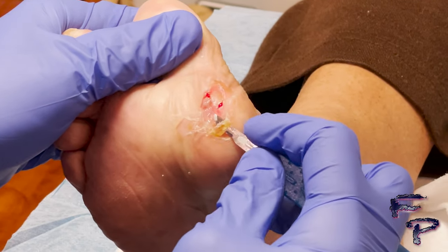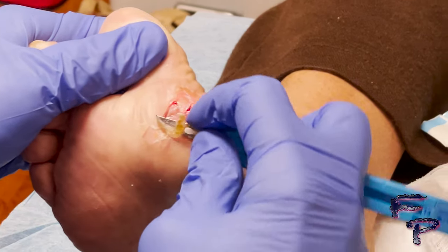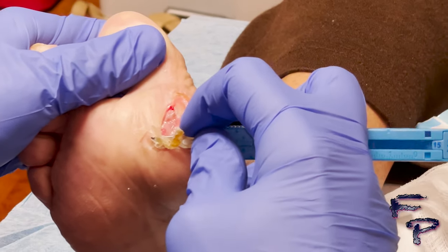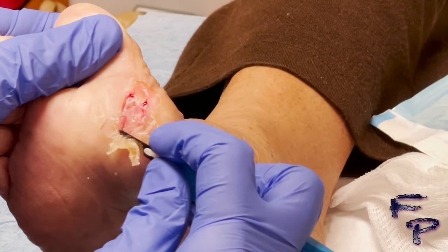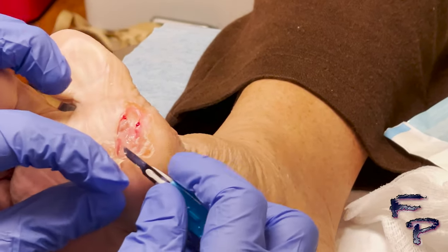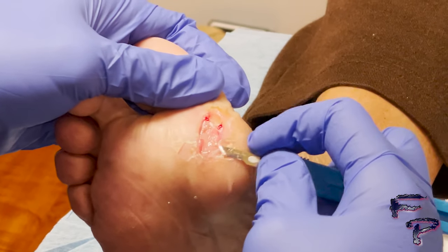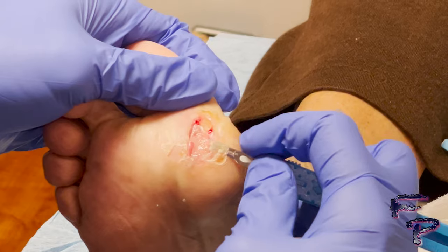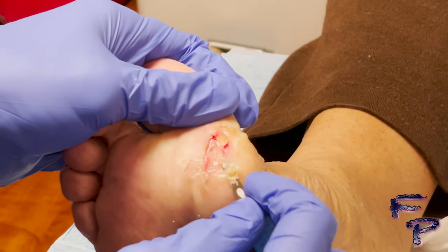Utilizing a number 15 blade, I make my way around the open wound. You have to be very careful because you have a blade — you can use pickups, though using your fingers is not recommended. I had pressed on the wound before and could feel that there's a thicker area of skin here.